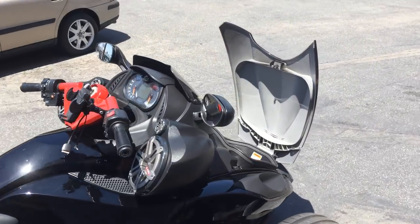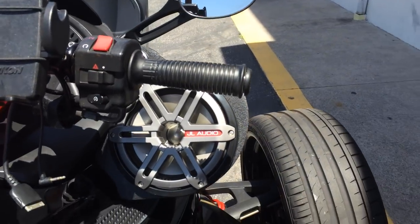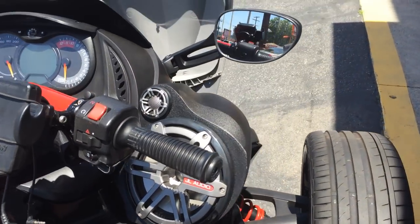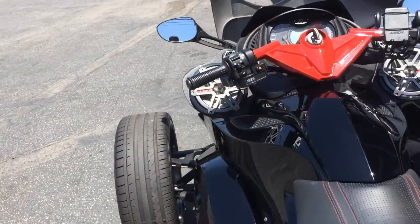We got a Can-Am here today. We did a custom audio install with the Jail Audio upgrade on the Can-Ams — basically adds a set of marine grade 7-inch components on each side with the sport grille.